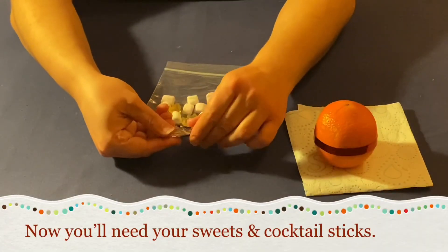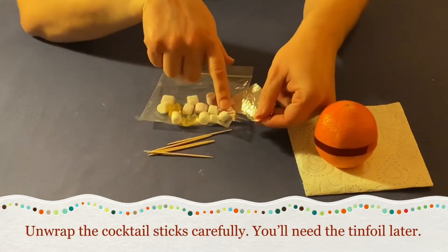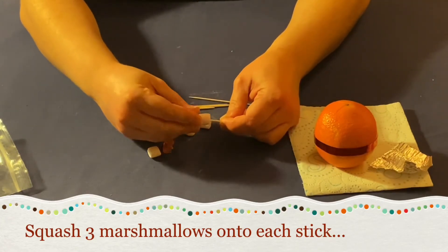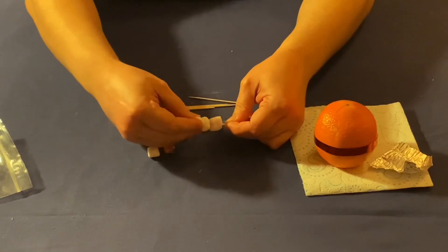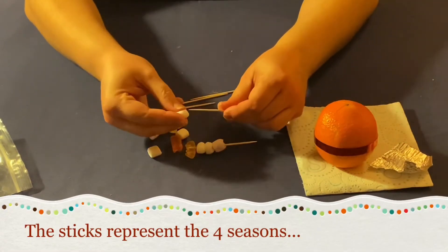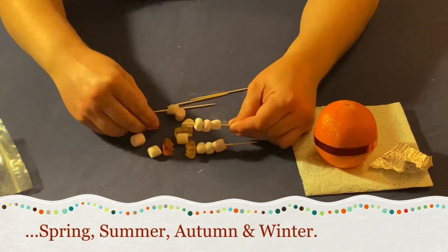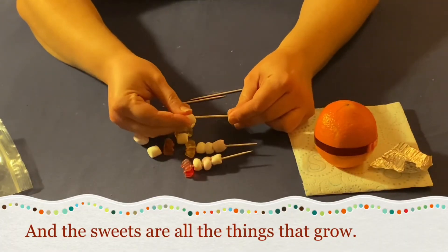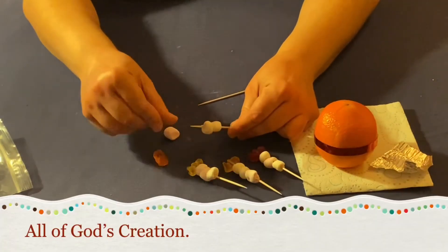Now you'll need your sweets and cocktail sticks. Unwrap the cocktail sticks carefully — you'll need the tinfoil later. Squash three marshmallows onto each stick and top each off with a gummy bear. The sticks represent the four seasons: spring, summer, autumn and winter. And the sweets are all the things that grow — all of God's creation.